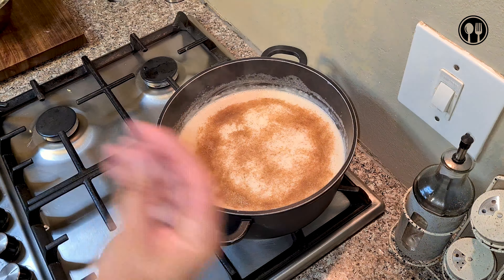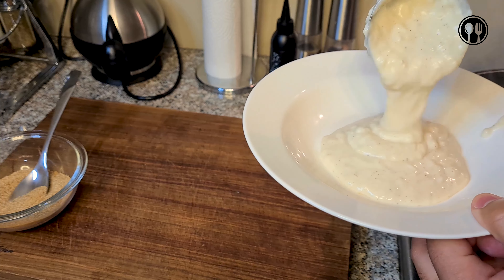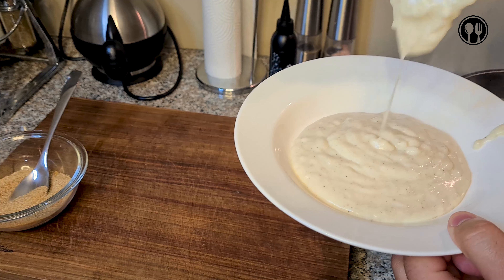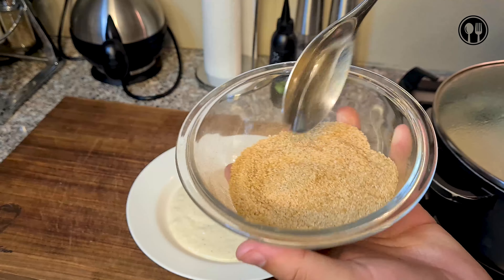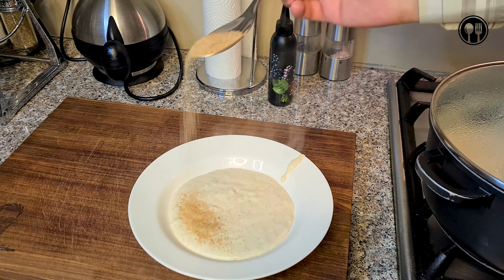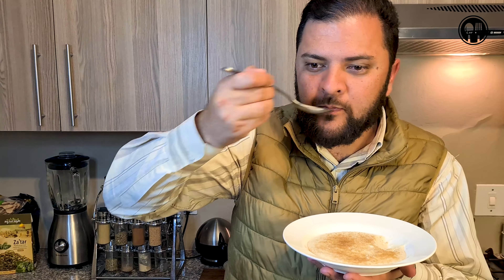After mixing it through for about 10 minutes and leaving it to simmer — have a look at that thick consistency. It's so delicious. Now let's dish it up and give it a taste. Beautiful, all dished up. Now we'll grab some of that cinnamon sugar we made earlier — you can use white sugar as well, it's not a problem — and just add a little bit more on top. And that's it. So quick, so simple to prepare, and so cheap but absolutely delicious. You can have this as a dessert, a starter, or a main — whichever way you like.